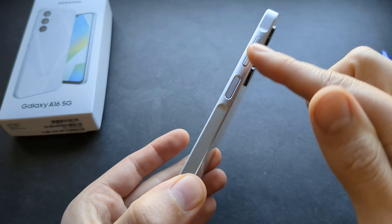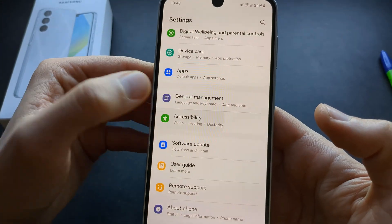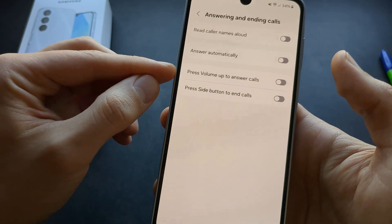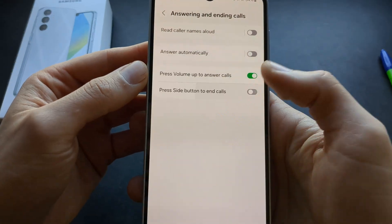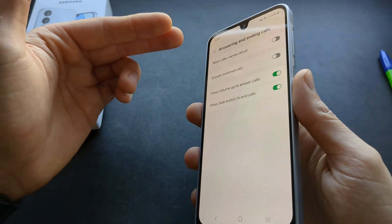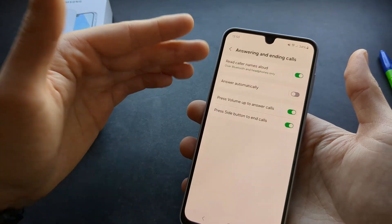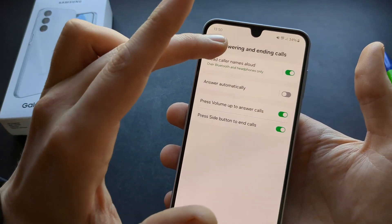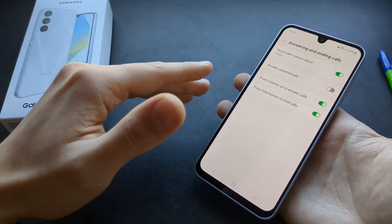You can answer and deny calls using the physical buttons, but this isn't set up by default. Go to settings, accessibility settings, interaction and dexterity, then answering and ending calls. You can enable volume up to answer and the side button to deny calls. There's also a feature where the phone will speak out loud who's calling — by default it only works over Bluetooth and headphones, but you can enable it to always announce calls.